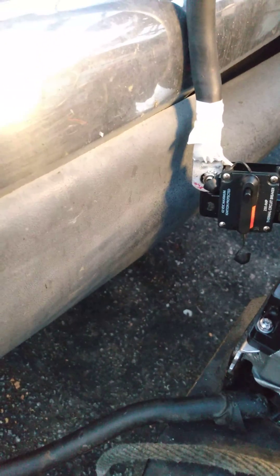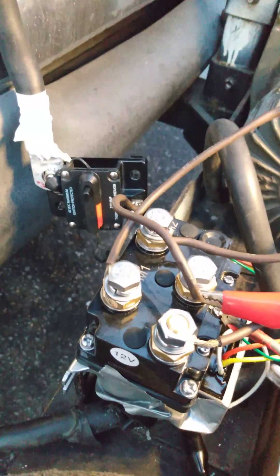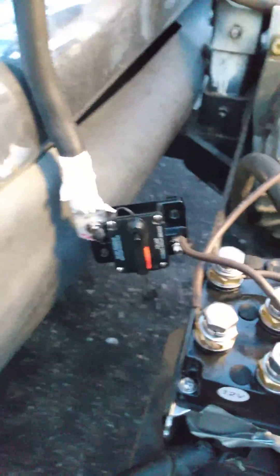The center one — that's one direction, that's the other direction. It works just fine. There it is, a motor working, no problems.